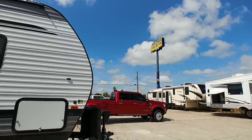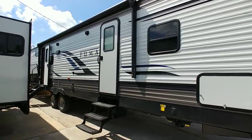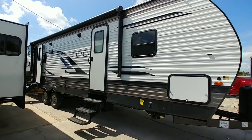We're back here at Colonia del Rey RV in Corpus Christi, Texas, and we're going to take a look at this really cool floor plan in this Puma 28 BHSS. This is actually a pretty nice floor plan, especially if you have a larger family.